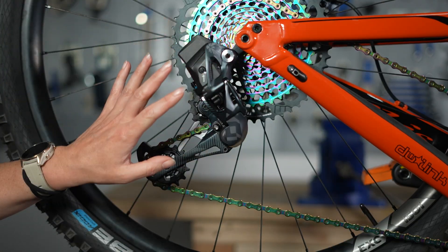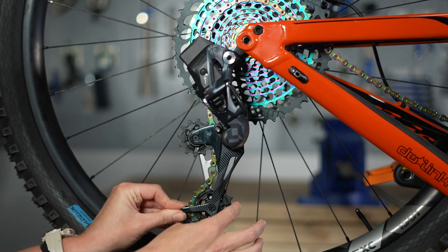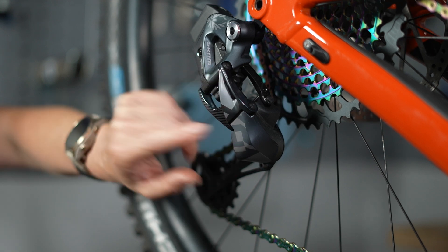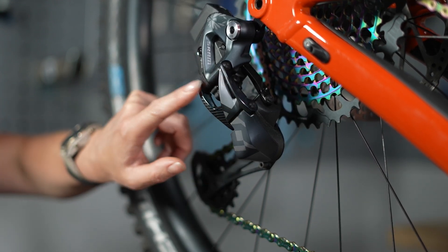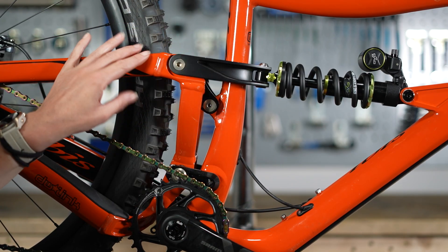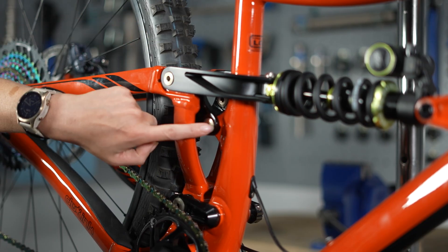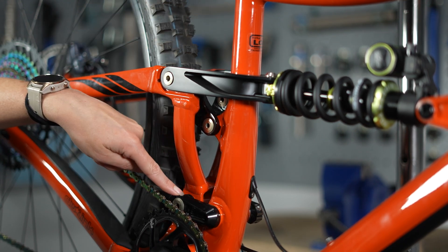Your rear derailleur is almost certainly made up of both bearings and bushings. You'll find bearings probably in your jockey wheels at the back, and you'll probably have bushings in the pivot points of your parallelogram at the top. In fact, SRAM is a big user of igus bushings already. A full suspension mountain bike will have both as well — you'll almost certainly have bushings in the mounting hardware for your shock, but you'll also probably have bearings in your linkages.